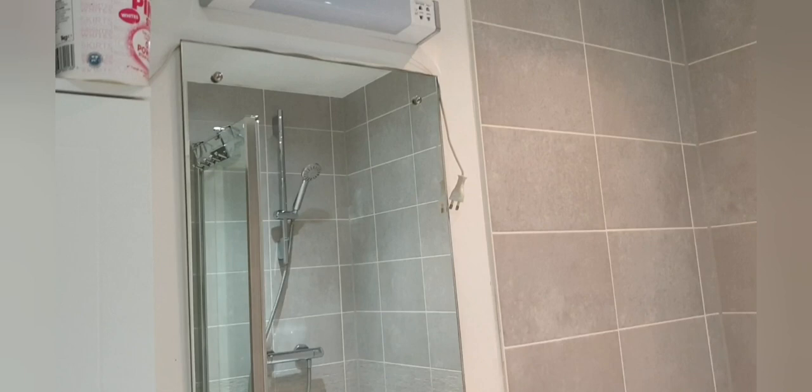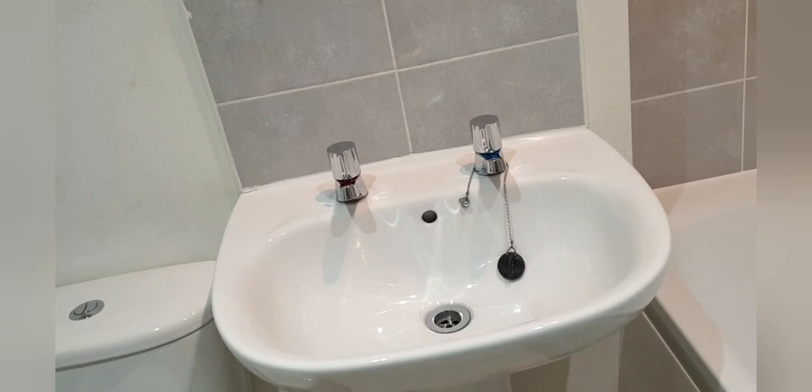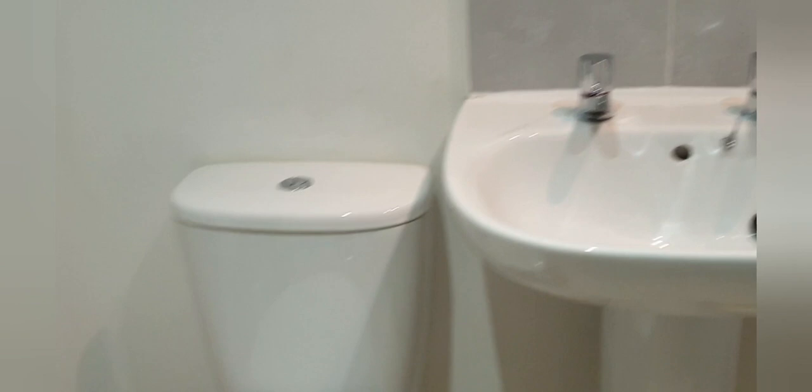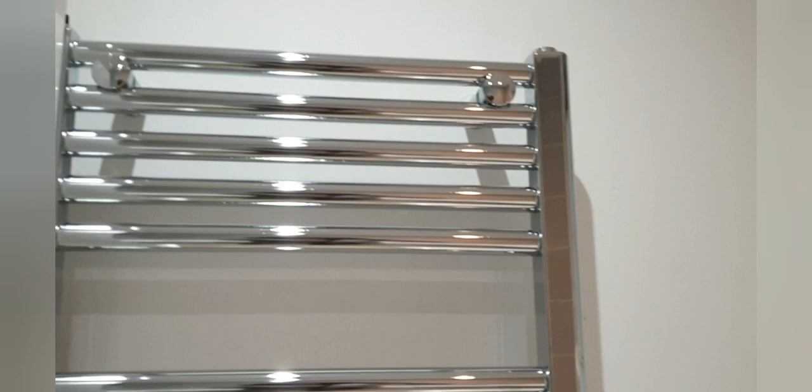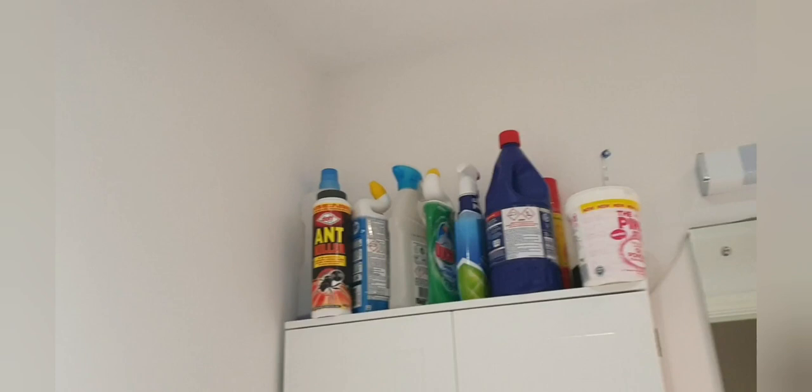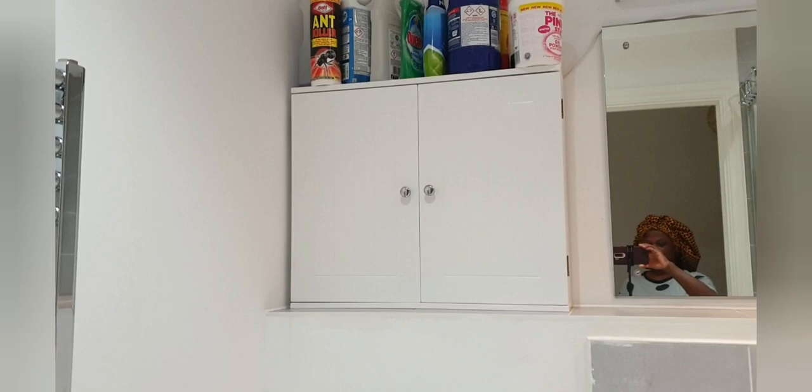That's the bath all done. There's the mirror, all clean and shiny. Everywhere is clean — panels clean, you can see the sink, the glass all clean, the toilet, the panel here all clean. I'm going to put everything back in its right place afterwards. Those are all my cleaning things — I have to hide them up high because of my two-year-old who goes everywhere to get them.